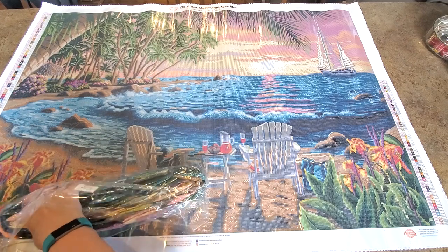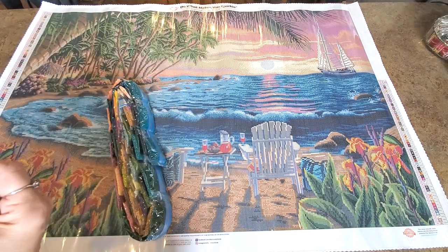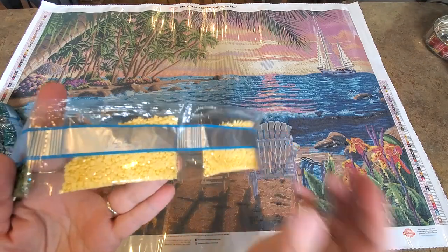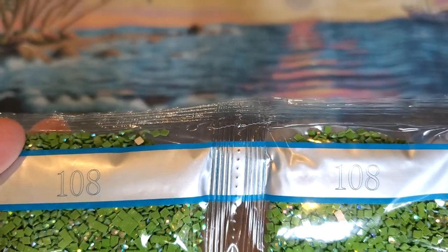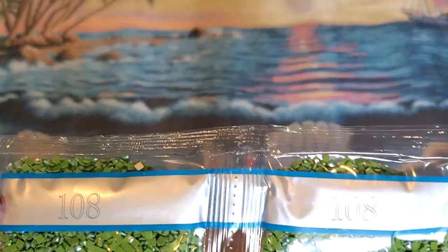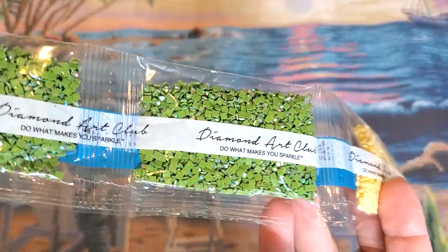This is a lot of drills — a lot of drills! We actually have a little strip here hanging out by itself, and it has our green AB in it. Let's start there — we have a beautiful buttery yellow and then these green ABs. AB stands for Aurora Borealis — they put an iridescent coating on these drills. They pick up blues and pinks and greens and all the colors, and they sparkle and shine so beautifully.